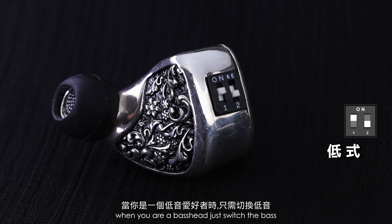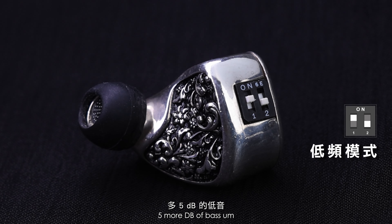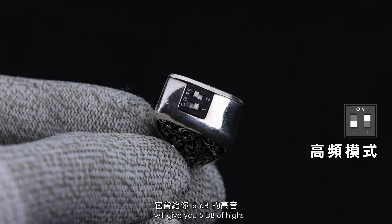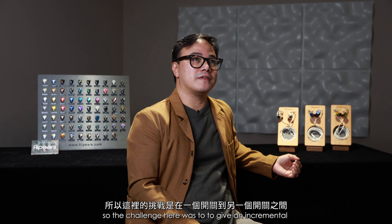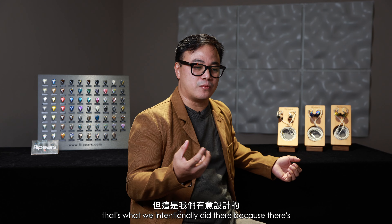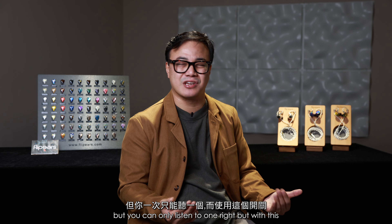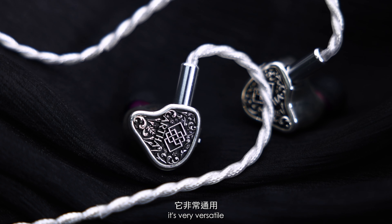It gives you four different signatures. When you're a bass head, just switch number one up — it gives you 5 dB more bass. For the highs as well, if you switch the second switch up it will give you 5 dB of highs. The challenge was to give an incremental difference from one switch to another, but with this, when you're in a different mood on another day, you can just flick the switch. That's the best part of Artha Argentum — it's very versatile.